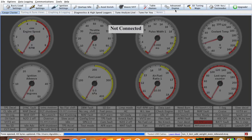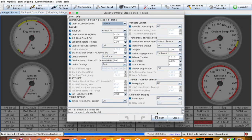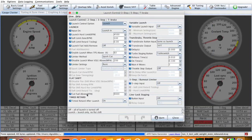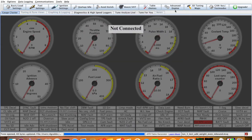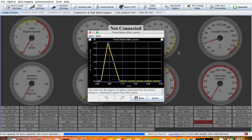Here's how we set that up. We go to Advanced Engine, then Timed Retard After Launch. You may have to turn it on first — go to Advanced, Launch Two Step, and at the bottom there's Timed Retard. You can turn it off or on. Turn it to on and that'll enable the Timed Retard After Launch menu.